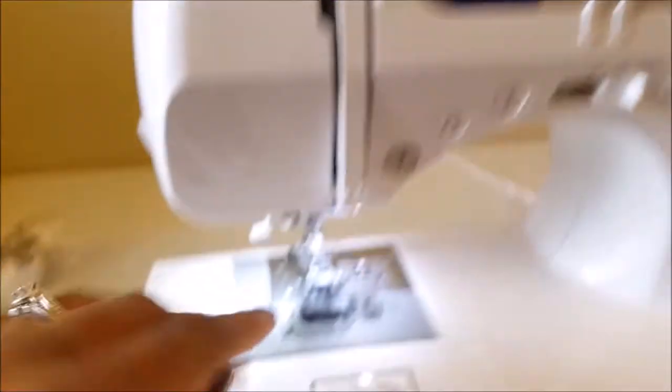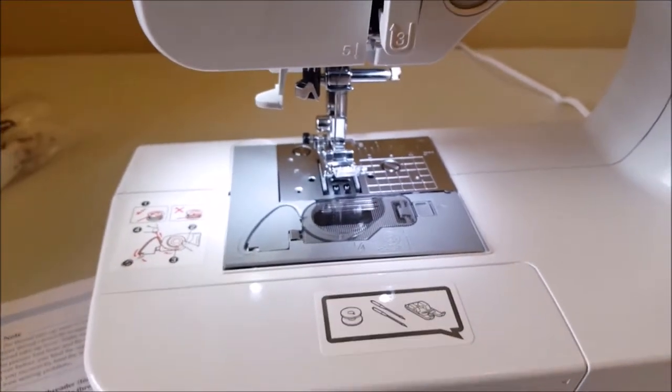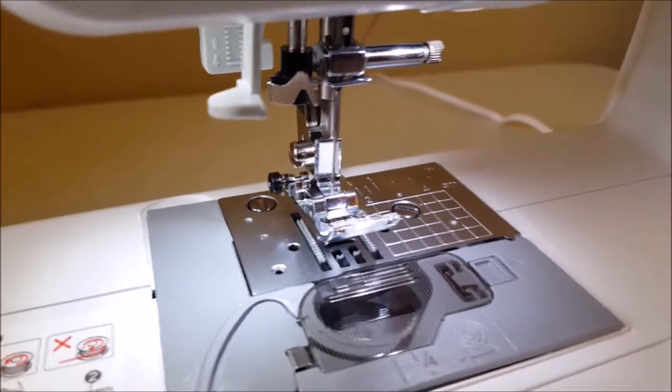If this was the upper threading, this is the lower threading. Okay, let's get into it — so, instructions.